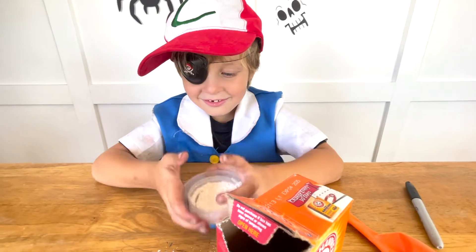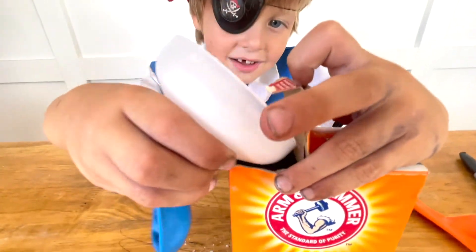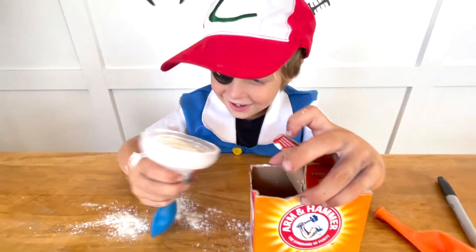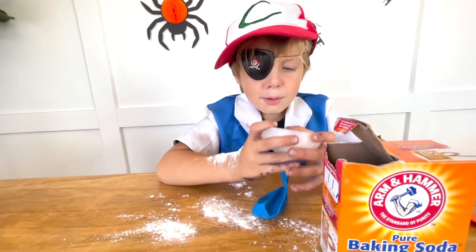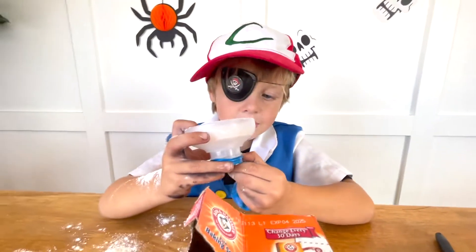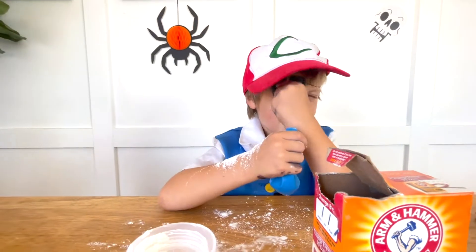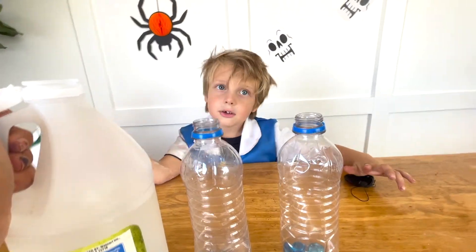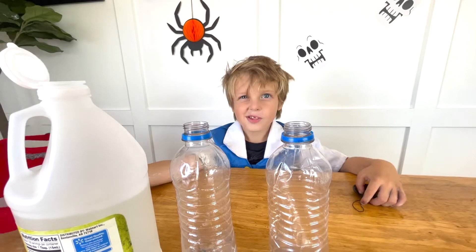It's a lot. It's going to blow up! It might. Now we take our balloons off. I don't know what it's going to do. I think we should put a tray under it. That's a smart idea.